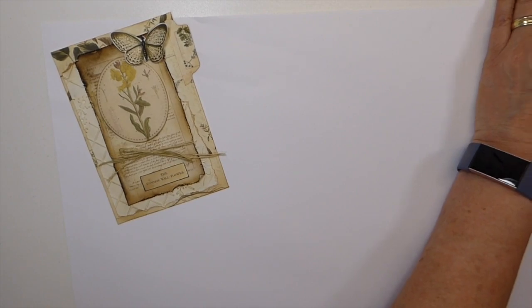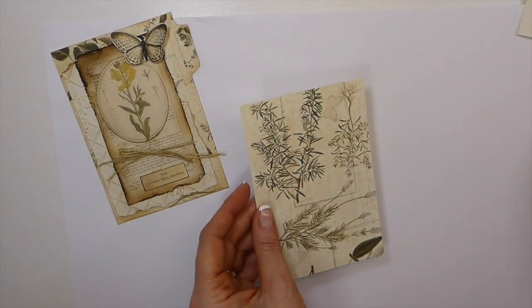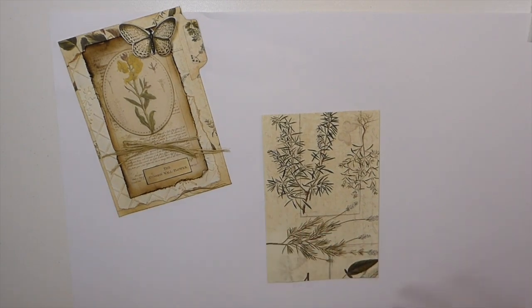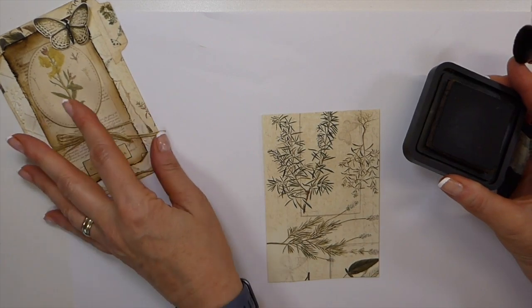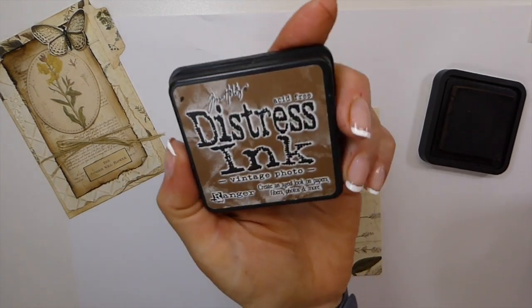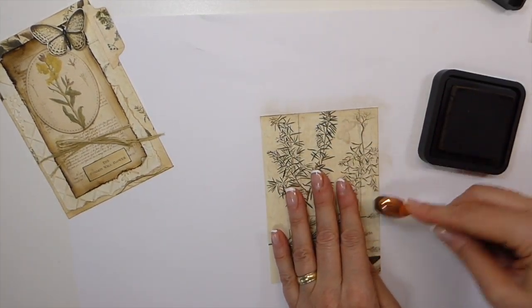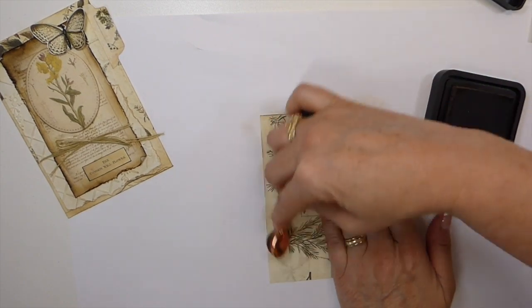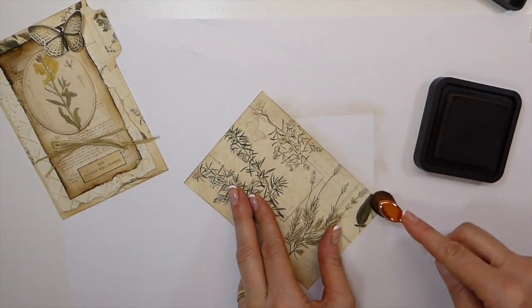For time purposes I went ahead and cut everything in advance, and then I thought we'd just put it together here online. I hope I've got everything — best of intentions, and then I realize I didn't do that. The first thing was I inked it with vintage photo around the edges.